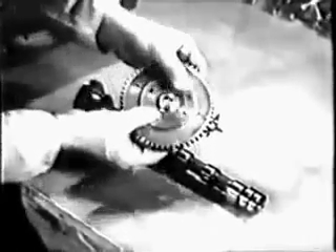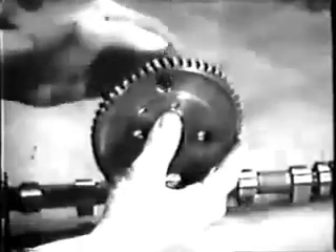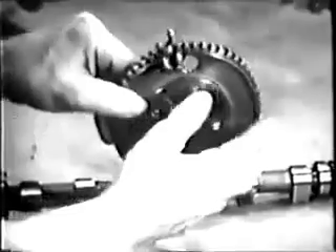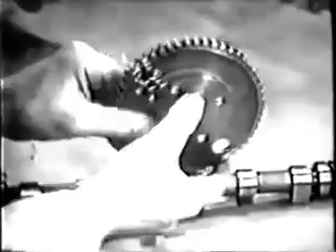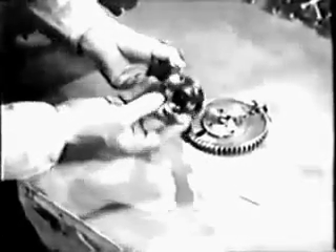The next part to be inspected is the camshaft. Examine the camshaft gear carefully for cracks. Pay particular attention to the teeth to be sure none of them show signs of excessive wear. Inspect the camshaft for cracks or nicks. Check the bearing surfaces and cam lobes for wear, scoring, or pitting.